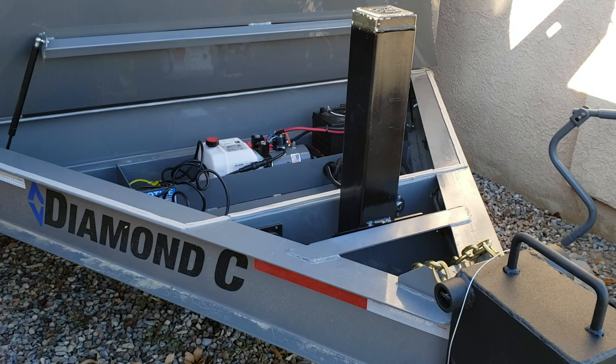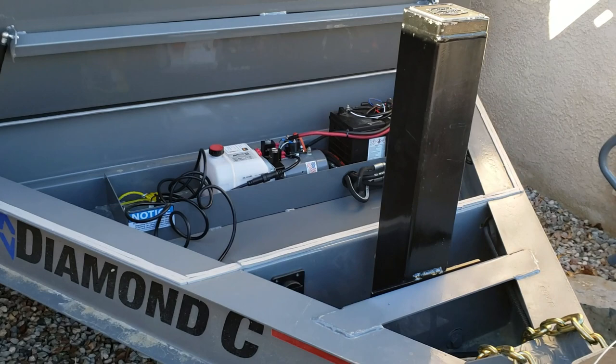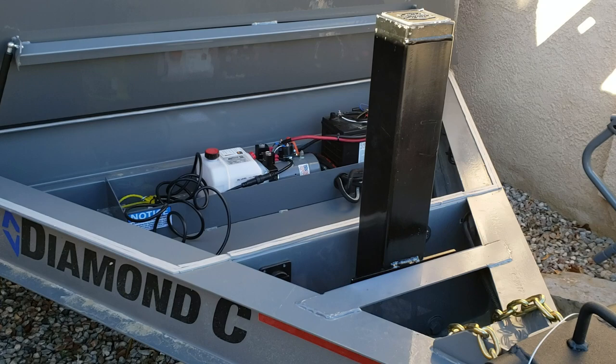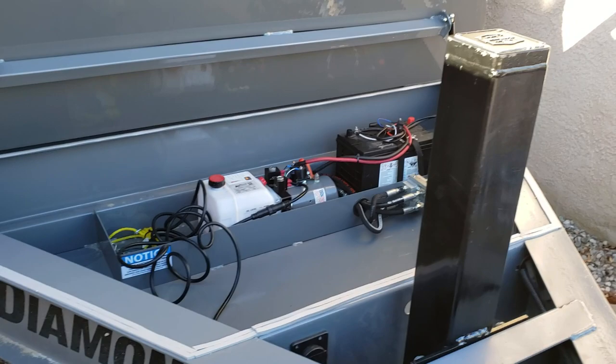I looked around, called most companies, and ended up going with a Stillwell Atlas hydraulic jack. After talking to Stillwell, their customer service was incredible — very responsive, answered my questions, helped me out, gave me options, comparisons, and so on.